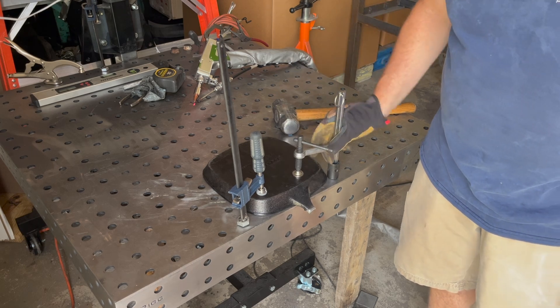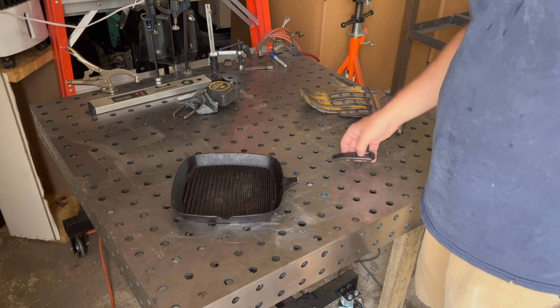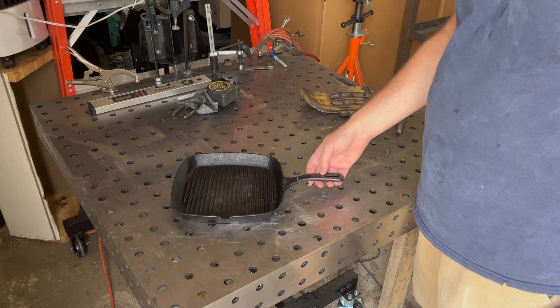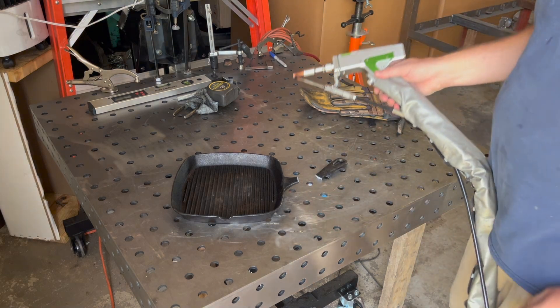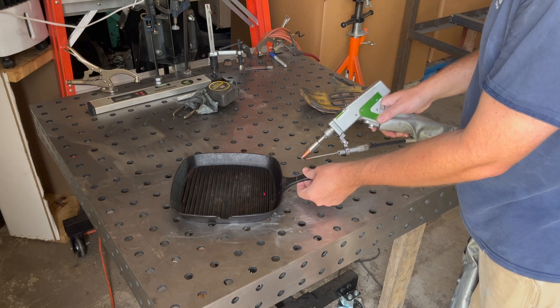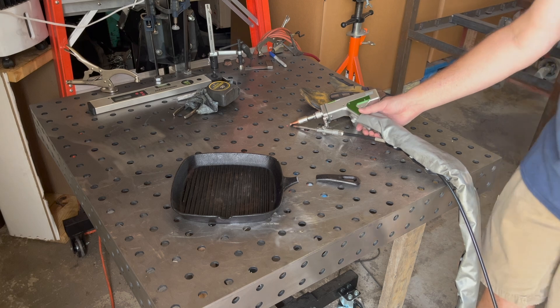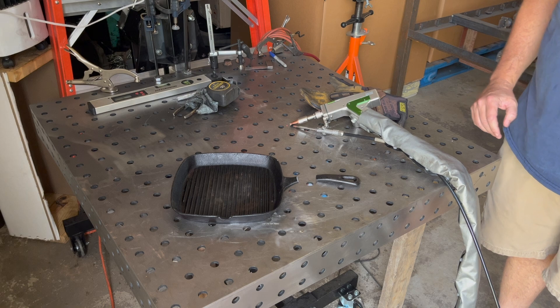That's kind of cool. All right, see if this will weld. Does the cast iron scale it? Handle broke. So we're gonna use the laser welder to see if it will weld. I have nitrogen gas, stainless steel wire 308.